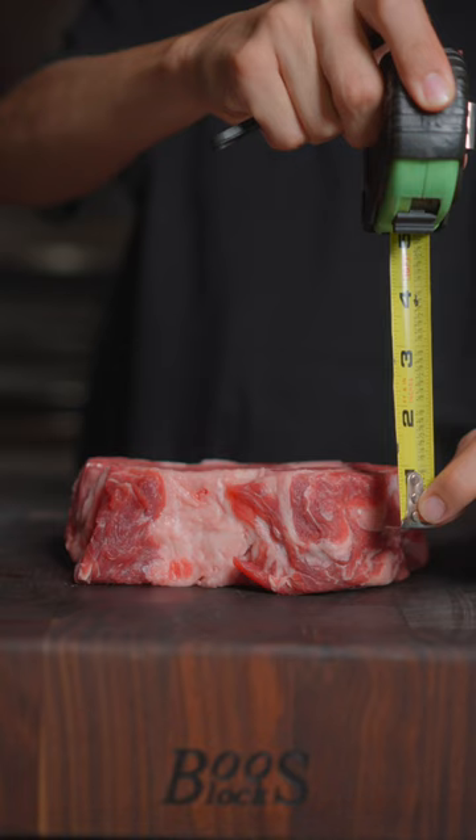I'm gonna show you how to cook the perfect steak. Beautiful prime grade ribeye — you're looking for something that's one and a half to two inches thick with great marbling.